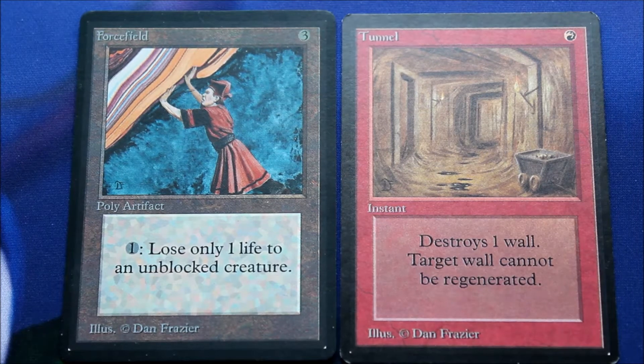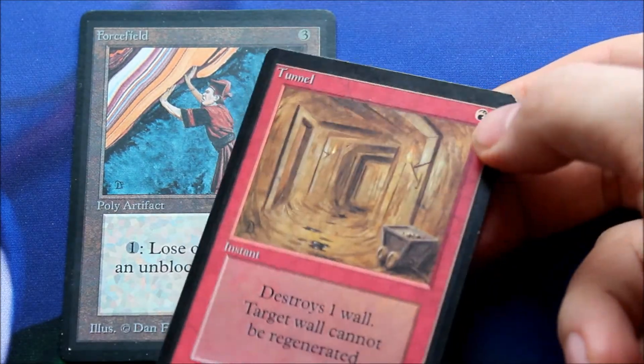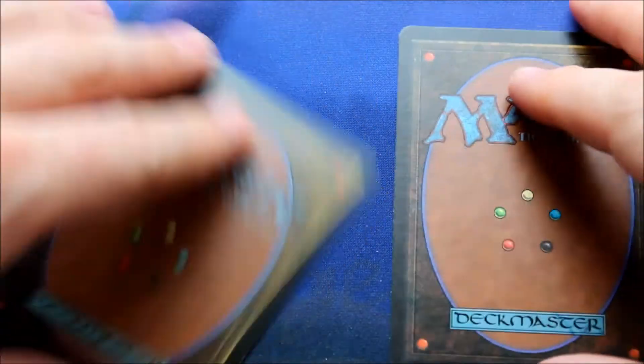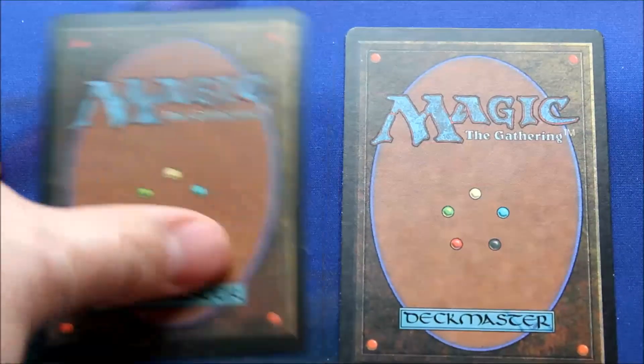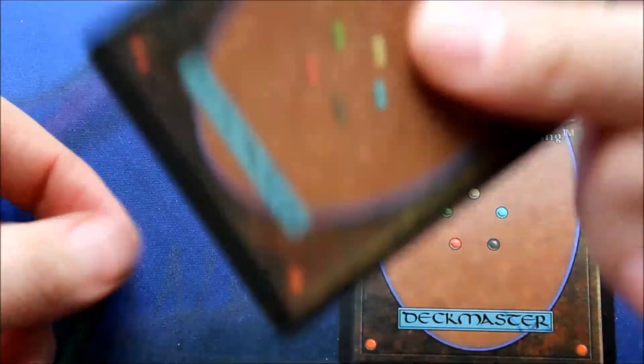I'm gonna try to show the subtle differences in print patterns regarding counterfeit betas. If you've seen my revised Dual Land video describing the details about a counterfeit card, they're essentially the same with the betas. For some reason, you can immediately tell — this is glossy, high gloss garbage. It doesn't sound the same.